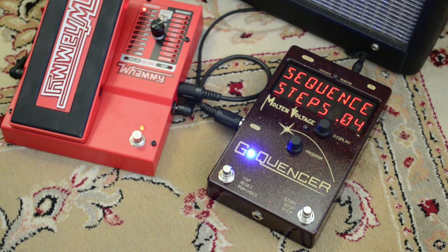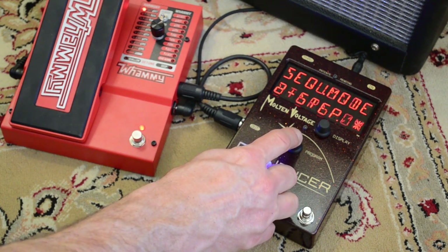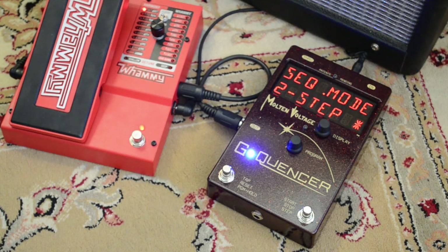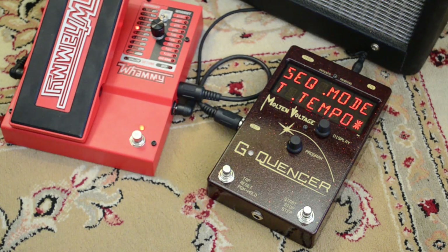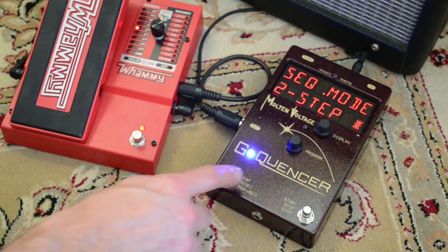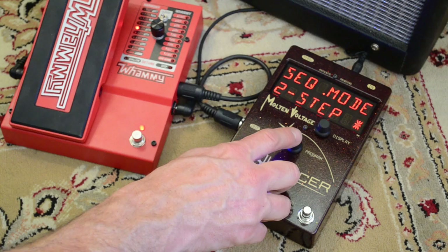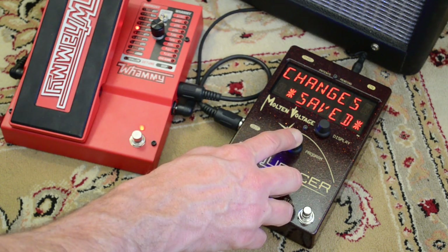At this point we could exit by holding down this button, but instead we can preview how it's going to sound when it's looping by changing from two-step over to tap tempo. If it sounds cool, just switch it right back over to two-step. To save your sequence, hold down the button again and it'll say 'changes saved.'